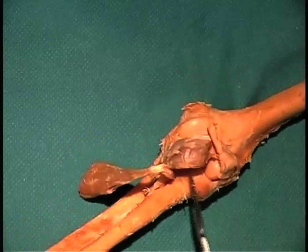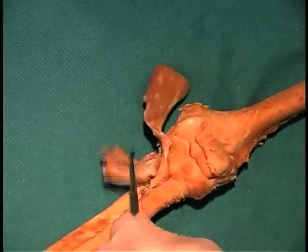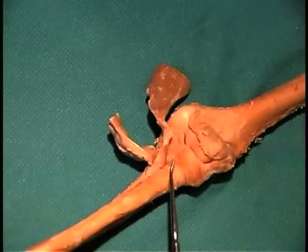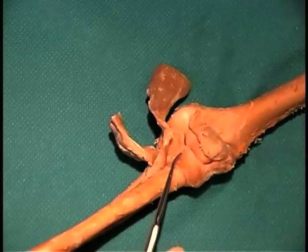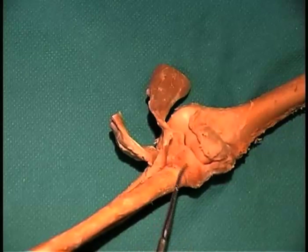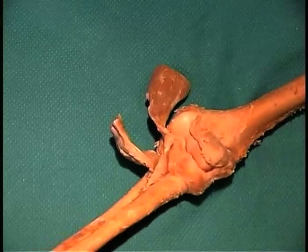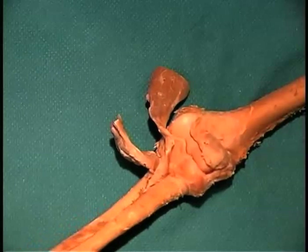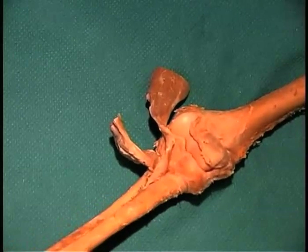A third ligament can be seen when we flip these muscle bellies out of the way. You can see that there is a ligament that holds the head of the radius against the ulna, and this ligament wraps all the way around the head of the radius and is known as the annular ligament. Pronation and supination takes place within the annular ligament.